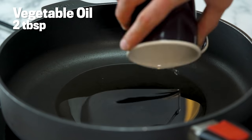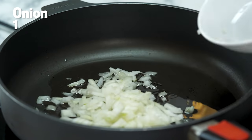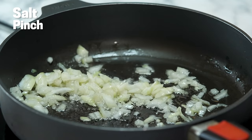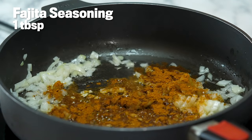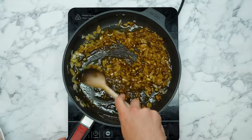One white onion, finely sliced. Stir that around and give it about 30 seconds. Pop in a little bit of salt — it will draw out the moisture and help it cook a bit quicker. Fajita mix — you can make your own or buy some. We're adding that nice and early because we want it to bind to the onion.